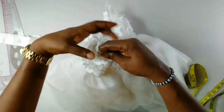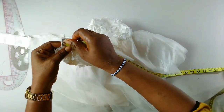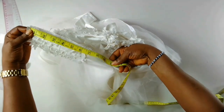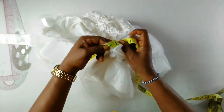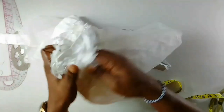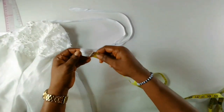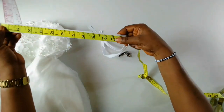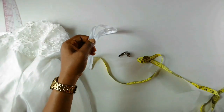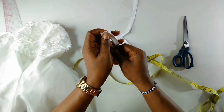This is where I'll be fixing the zip on the dress. Now I will check the length of the zip using my tape and check where I want it to stop. I'll make it 11 inches — just one inch after joining here. My zip is very long so I'll measure out 11 inches from the bottom. I'll actually cut at 12 inches to be on the safe side. If you want to do this, make sure you buy the small size of zip so you don't waste it.